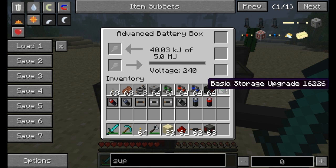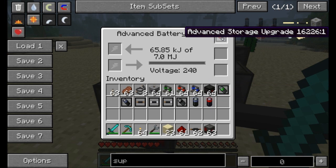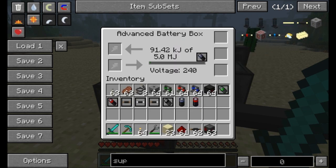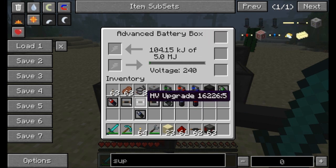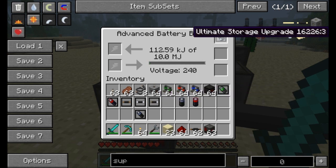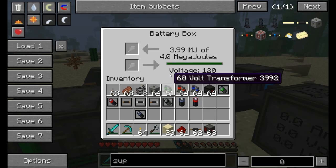You can add upgrades to the advanced battery box. For example, the basic storage upgrade gets you one more MegaJoule, the advanced storage upgrade gets you two more, and the elite storage upgrade gets you three more. These all require higher tier circuits and higher tier batteries. You can also throw in the down transformer upgrade to output different voltages, the high voltage upgrade, and the HV acceptor upgrade so the advanced battery box can accept high voltage. The ultimate storage upgrade increases capacity by a whopping five MegaJoules.